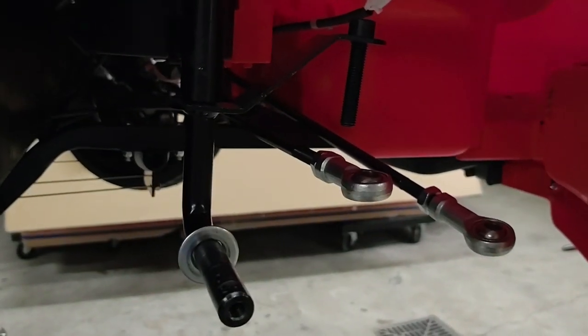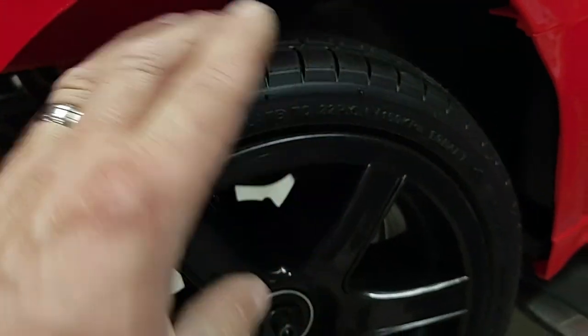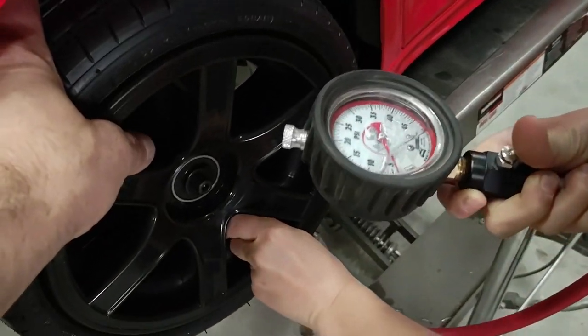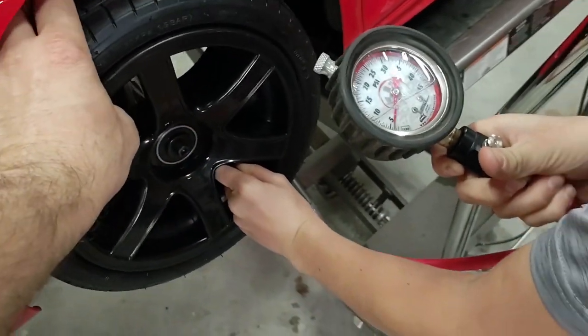We're going to air up the tires. It says right on the sidewall — just like a big kid's car — inflate to 22 PSI. Take off the valve cap and check the air pressure — it's not even reading five on there, so we need to air it up.